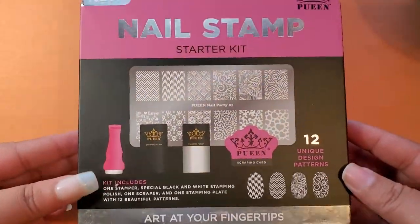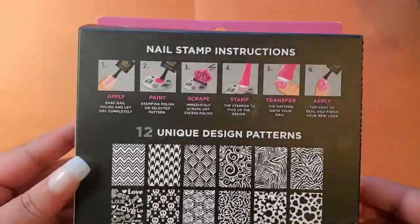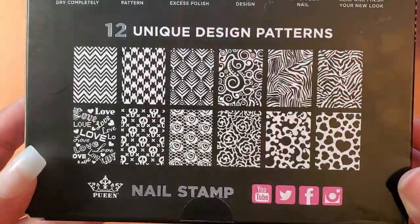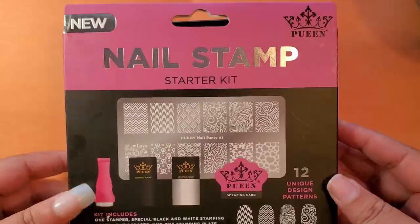The nail stamping kit I'm going to review today is by The Queen — the same brand I use for my liquid peel-off cuticle guard that I use in many videos when I do ombre. They have a nail stamping kit and it's their starter kit. On the back, it shows the instructions and the multiple designs that this nail stamping kit will have on the nail plate. All these patterns look pretty cool.